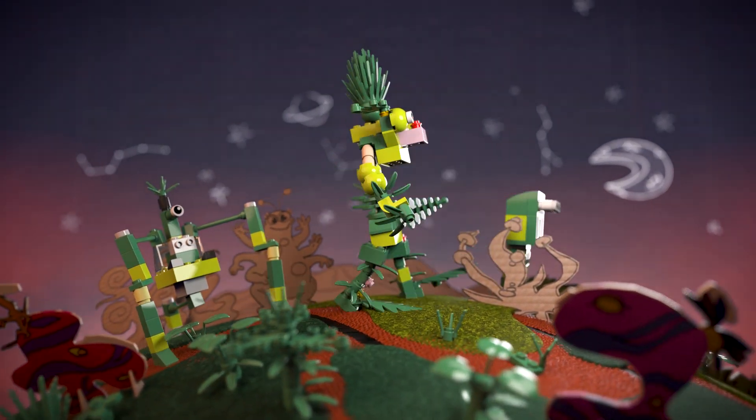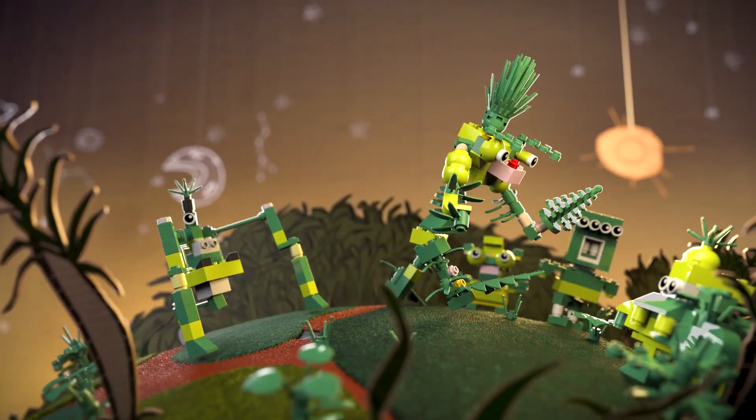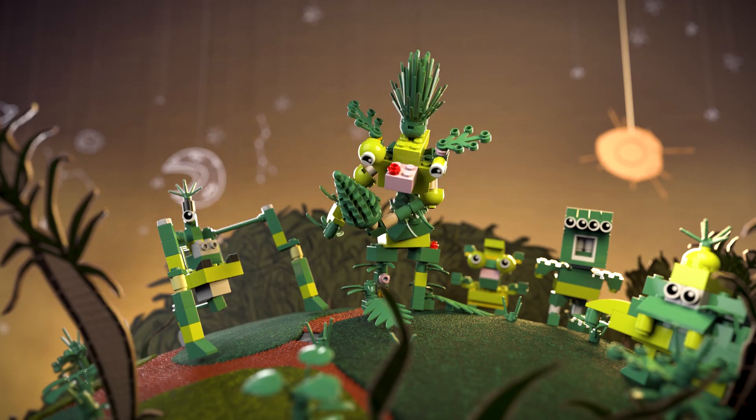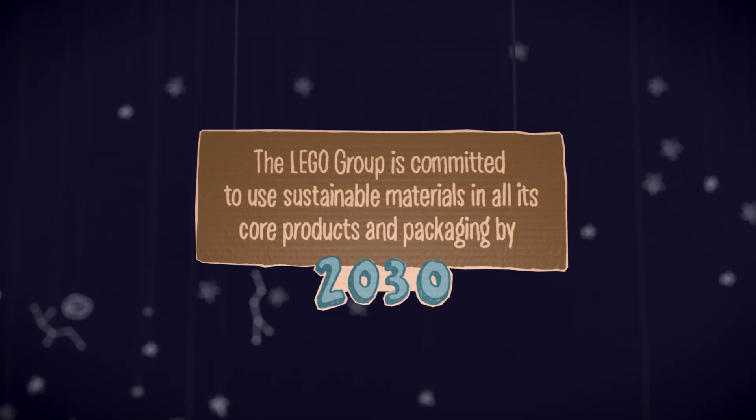Then he brought his new friends back home to the sugarcane field, and his friends also became superheroes and went off to continue the big mission — the big mission that all Lego bricks will be made from sustainable materials by 2030.